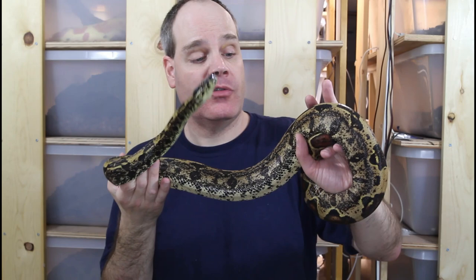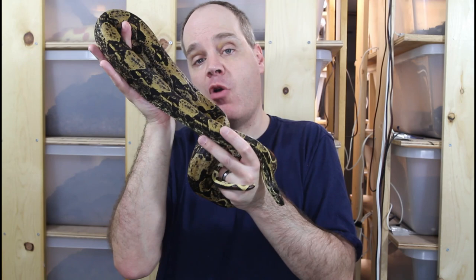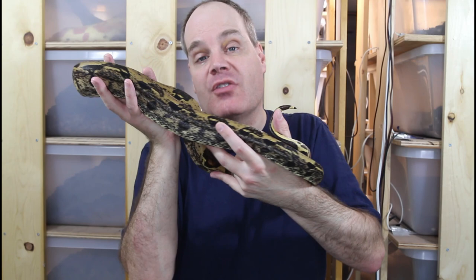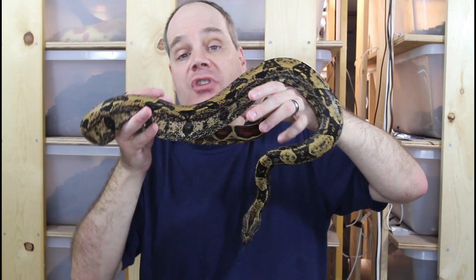That was an update on my two IMG boas. Hope you enjoyed the video and seeing how they're progressing over time. You can check my earlier IMG video from about a year and a half ago to see how much they've progressed in their appearance. I might do another video like this in another year or so depending on how they're progressing. If you're thinking about getting into IMG, as I mentioned, it's a cool gene to get into — definitely go for it. As always, if you have any questions or comments feel free to shoot me a line. Thanks for watching and enjoy your boas.